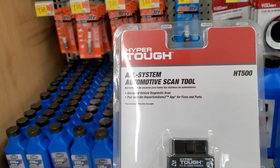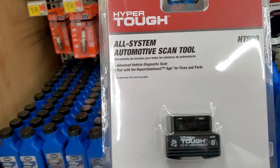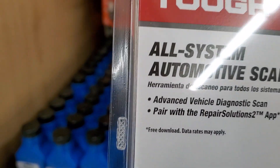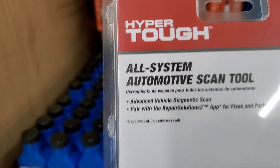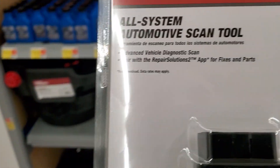Hey guys, how's it going? Welcome to my video. So look, we're looking at this HyperTough All-System Automotive Scan Tool HT500 — sounds like $440 — paired with the Repair Solutions 2 app for fixes and parts.